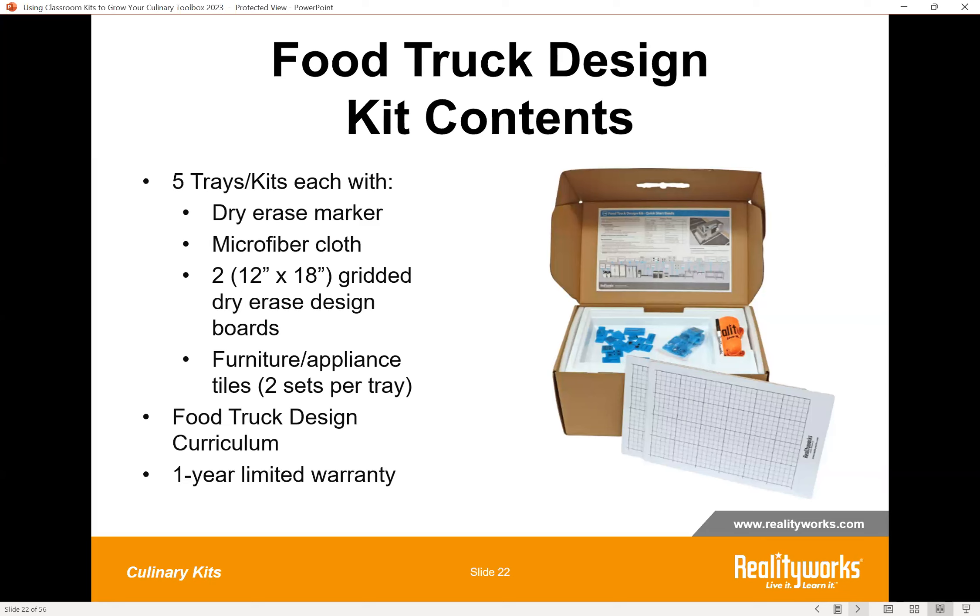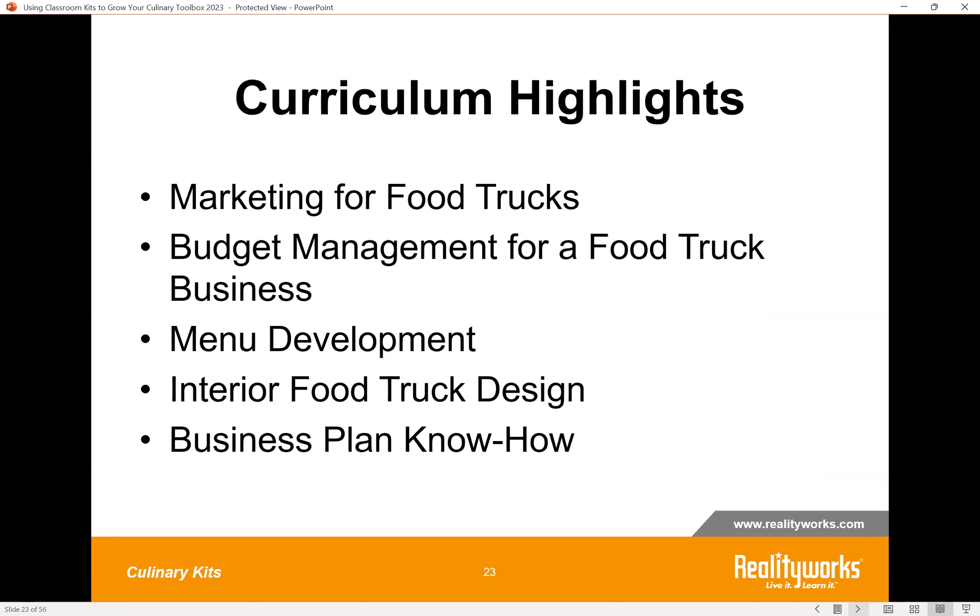Our Food Truck Design Kit provides hands-on experience for students tasked with building a food truck business. This interactive tool allows for optimal student interaction and learning while planning all aspects of a food truck business, including hands-on lab activities and lesson plans. If you taught everything in this one, it would be approximately a three-week unit on food truck entrepreneurship — and it can supplement any textbook or curriculum. Curriculum topics include marketing, budgeting, menu development, and other essential topics. Throughout the whole thing, students are learning to be entrepreneurs and how to open their very own food truck business.